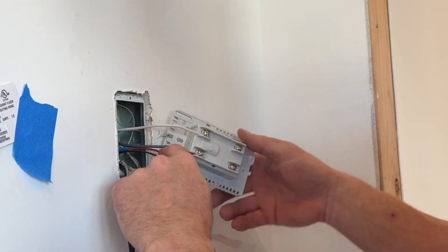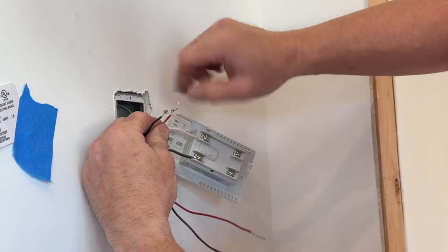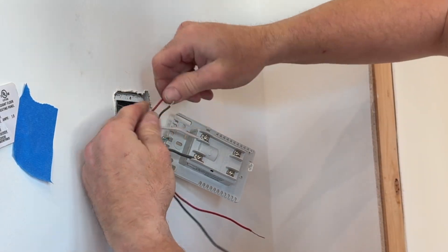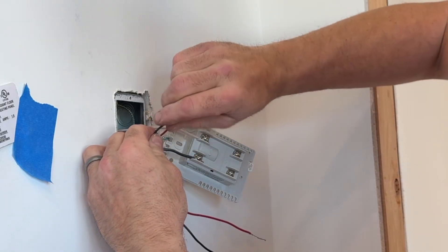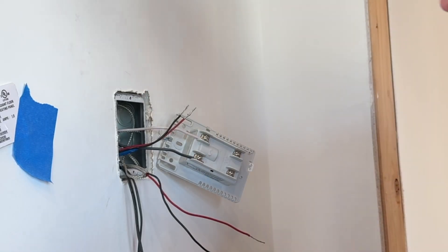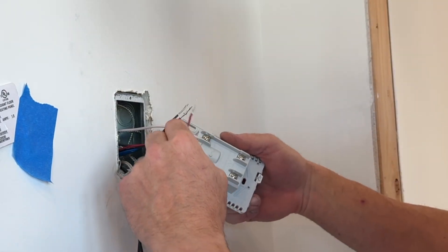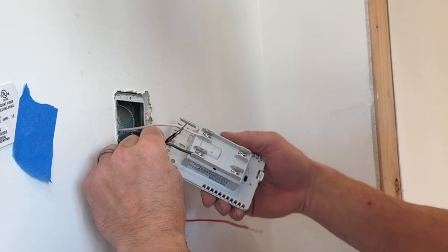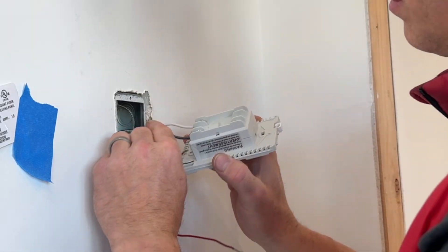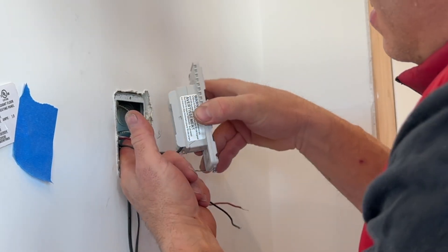Next up, you've got your two legs that go to the feed side — this is called the load. Make sure you get that termination right because if you switch it, you're going to have problems. What I'm going to do here is go red to red and black to black. I'm going to do a test fit on these lines and bend them in.